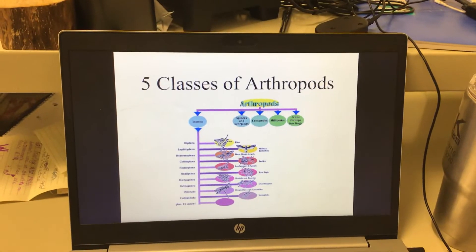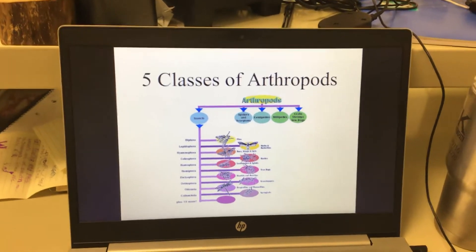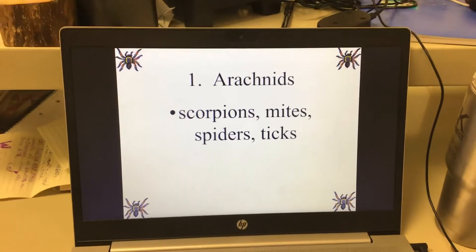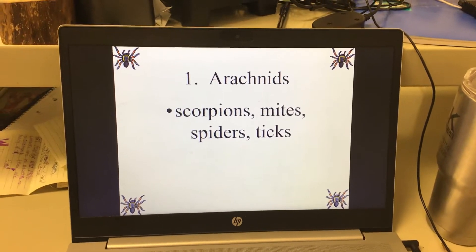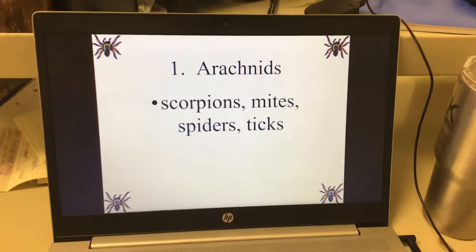There are five classes of arthropods. The first class is arachnids. Examples include scorpions, mites, spiders, and ticks.